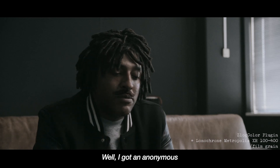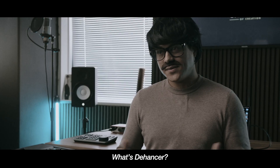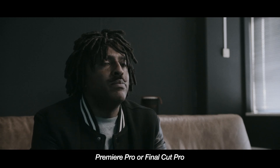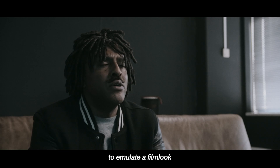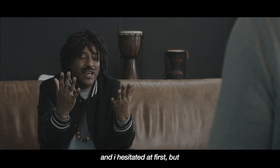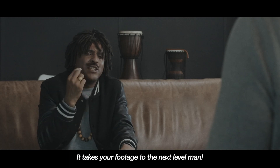Well, I got an anonymous call the other day asking me all sorts of questions about D'Hansa. What's D'Hansa? D'Hansa is a video plugin for DaVinci, Premiere Pro, or Final Cut Pro. It's basically a handy tool to emulate a film look in just a few clicks and slides. D'Hansa reached out to me and I hesitated at first, but they said it takes your footage to the next level.